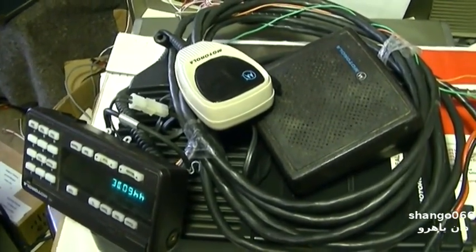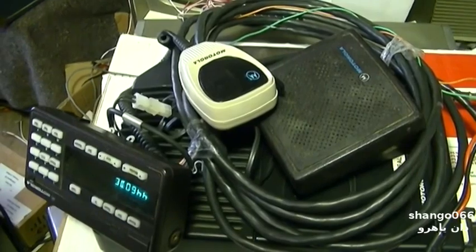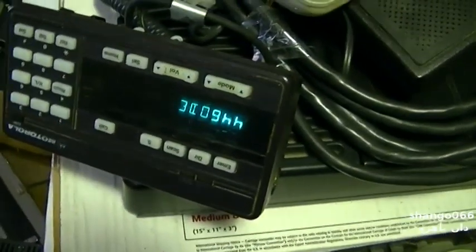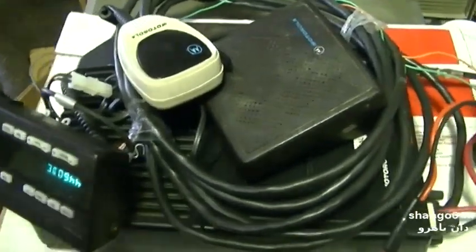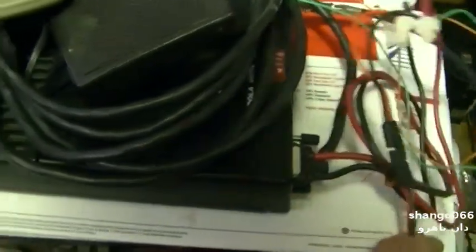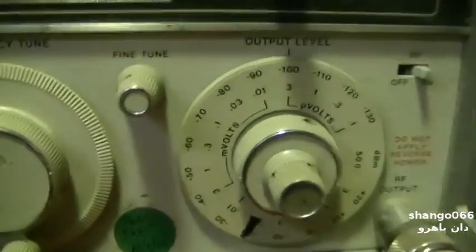What this mod entails is adding a bunch of surface mount parts to an unpopulated part of the board, which could be very challenging. First, I have it on the 70 centimeter national calling frequency, which is 440, and I've got it hooked directly to the signal generator. I'm going to baseline the sensitivity on it.